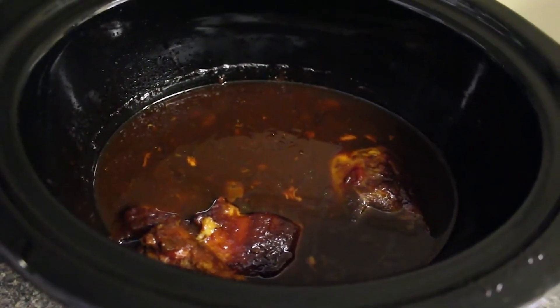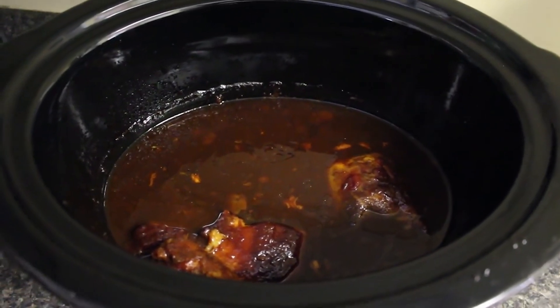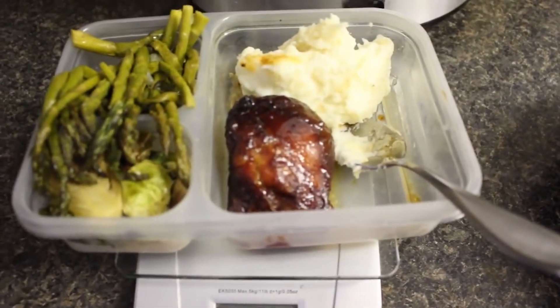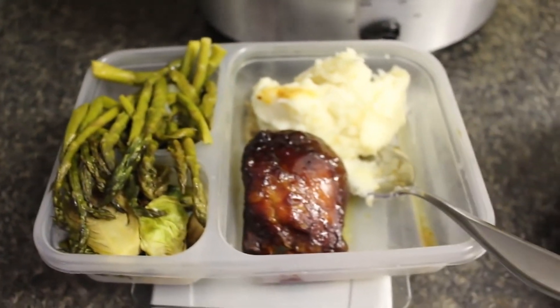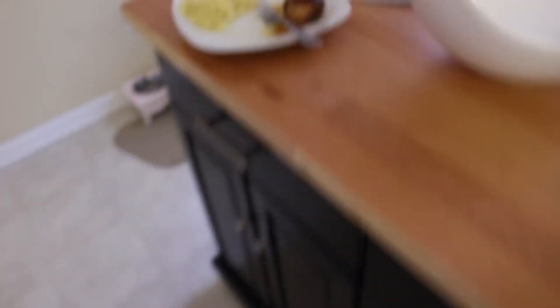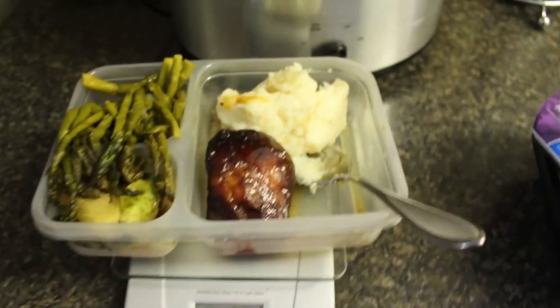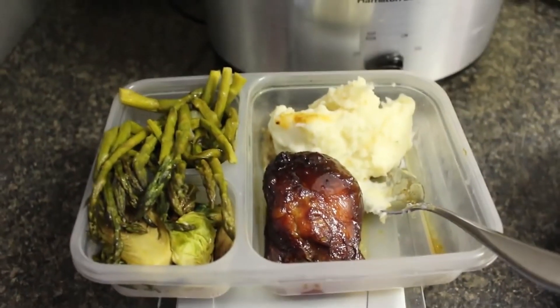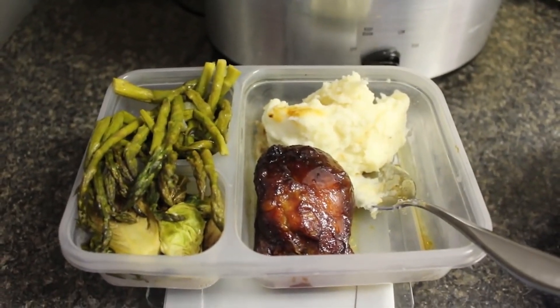This is what it looks like — I've already taken some chicken out, but oh my gosh, Nicole, thank you so much for this recipe! You guys need to try this, it is so good and definitely going to be a new favorite. Here's my plate: I've got some chicken, microwave mashed potatoes, leftover Brussels sprouts, and asparagus. My son's having his with ramen noodles, and my daughter has her plate too. Super delicious — we're going to go enjoy this!